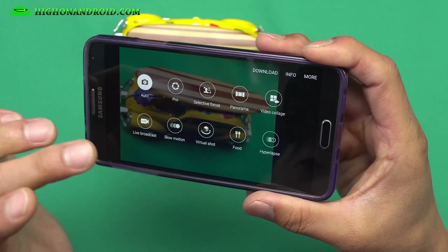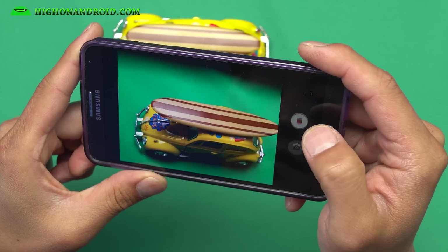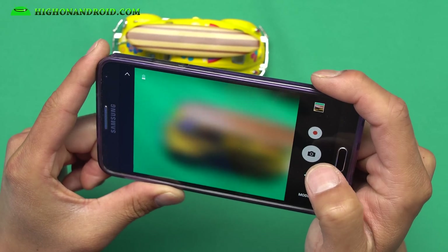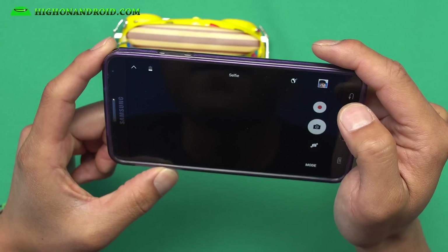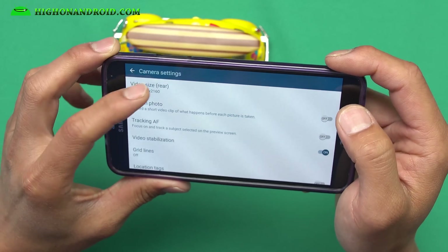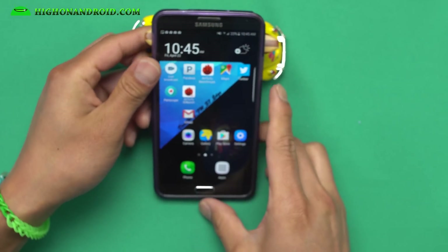This is the actual S7 Edge camera. Not all modes work — live broadcast, hyperlapse, and pro mode will not work because of hardware limitations — but regular photos and video recording will work just fine. You get the S7 Edge camera, the same one found on the S7 Edge. For the front camera you do get 1080p, and for the back camera you will get 4K recording, which should work just fine.